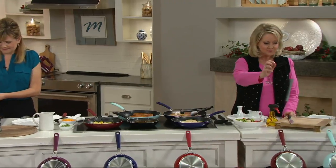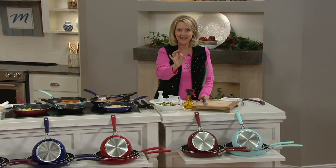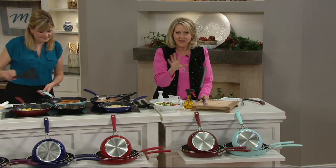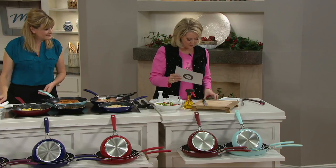Take a look down below. We're offering you three skillets: an 8-inch, a 10-inch, and a 12-inch skillet, all with non-stick on the inside, and we have some great colors for you.